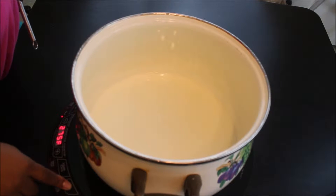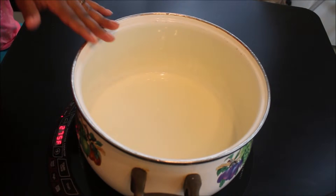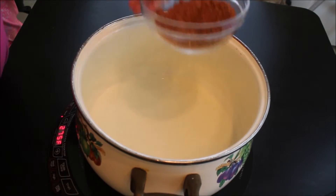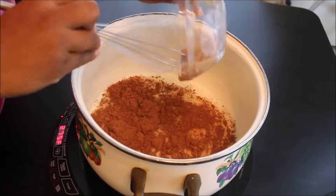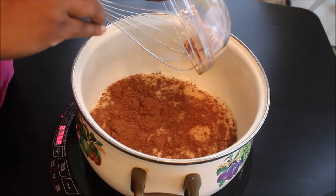I already have my milk in my pot and I'm doing this over medium heat. Let your milk actually heat up more because it's better for the cocoa powder — it'll mix in better. It had these bubbles in it and it creeped me out. Anyway, moving on.